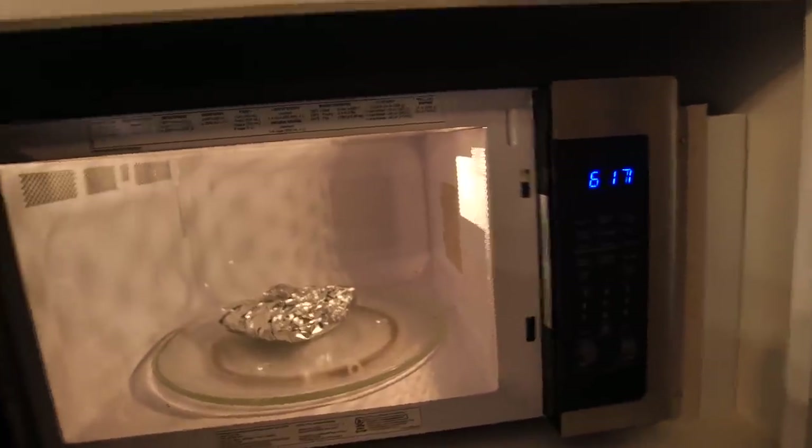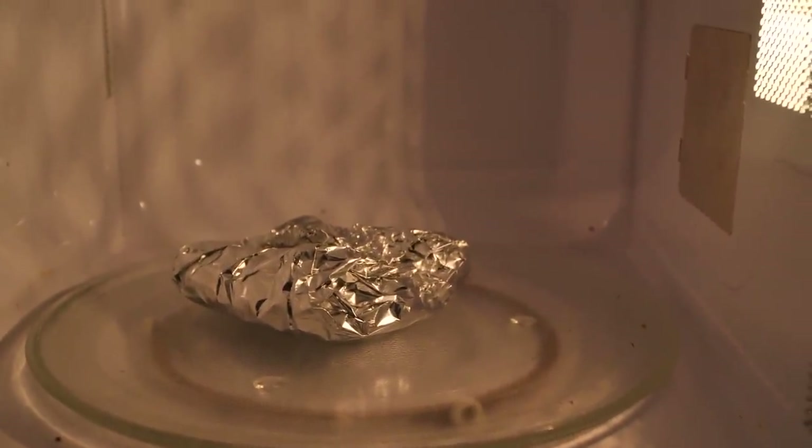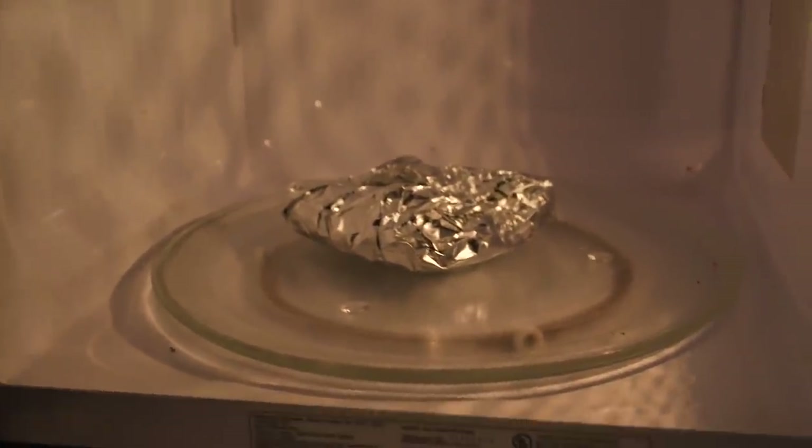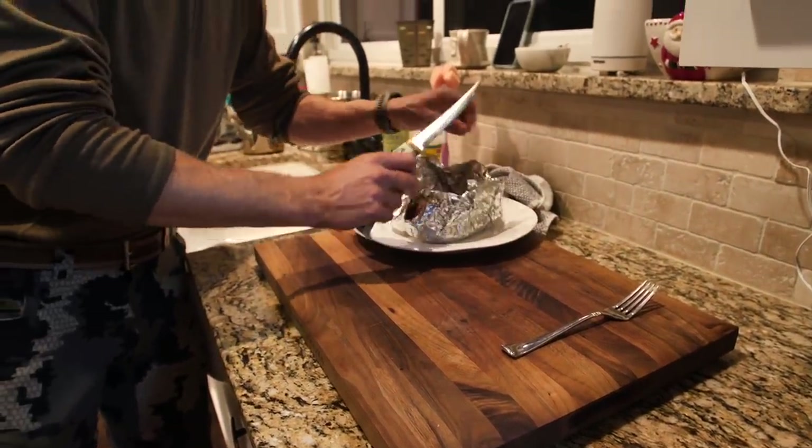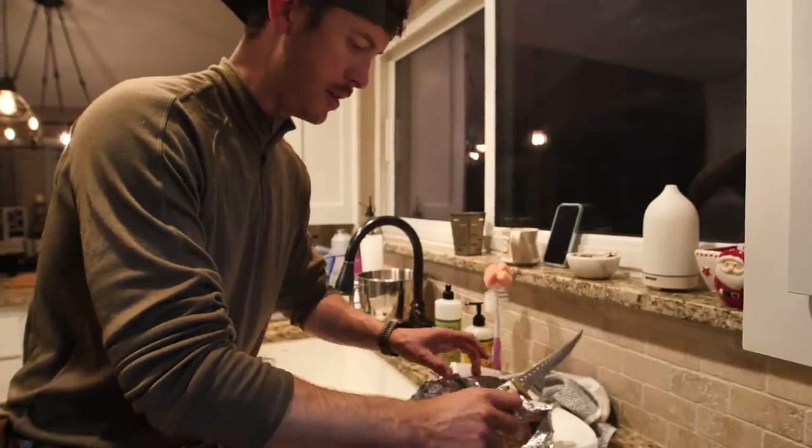They're still cooking - the microwave is not on, we are not using the microwave. Inside the tin foil there are the tenderloins, so they're continuing to cook in their juices. If you're cooking a really big piece of meat, you can take it off and put it in a cooler and let the juices soak in and cook even more for 30 minutes to an hour. We're gonna see how a stressed whitetail doe tenderloin tastes - she laid up all night with a quarter of an arrow just above her shoulder blades. I've let them sit in the tin foil for about 10 minutes.